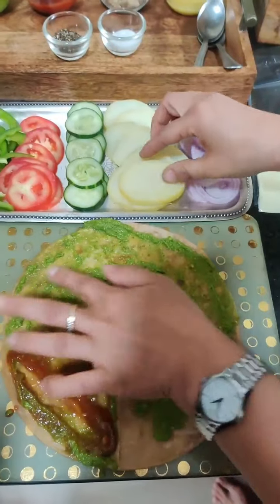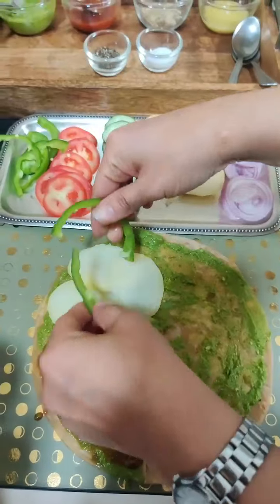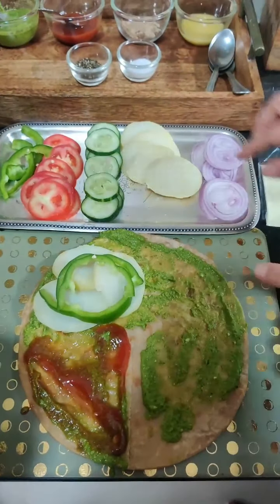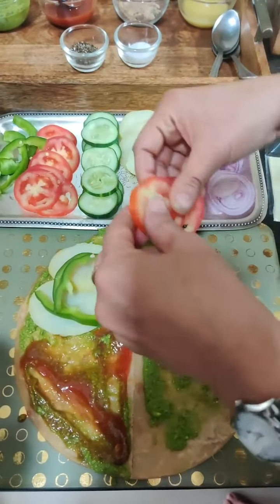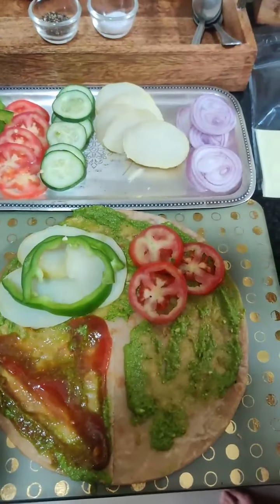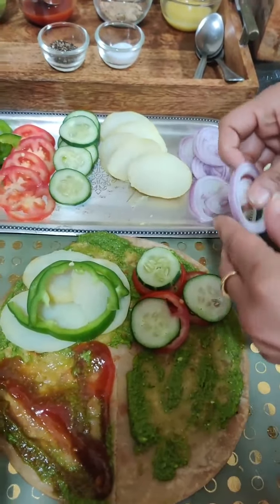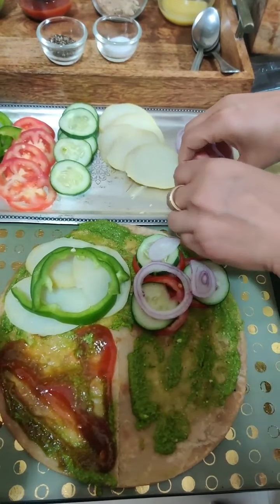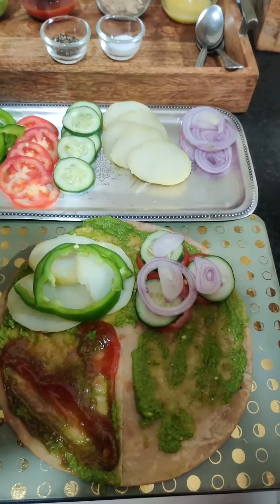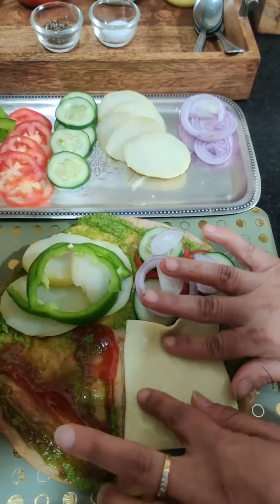After this, I will put boiled potatoes in this part. I will put shimla mirch — the green color capsicum. And I will put tomatoes on the sides. The whole sandwich filling is filled. And these are the onion slices. I will put a cheese slice — you can take any cheese.